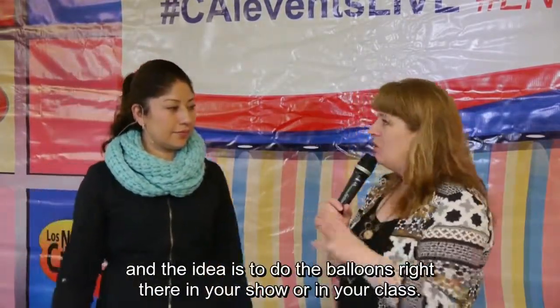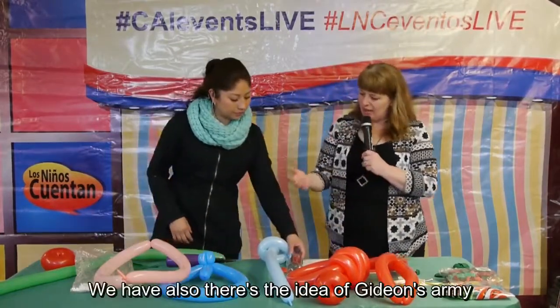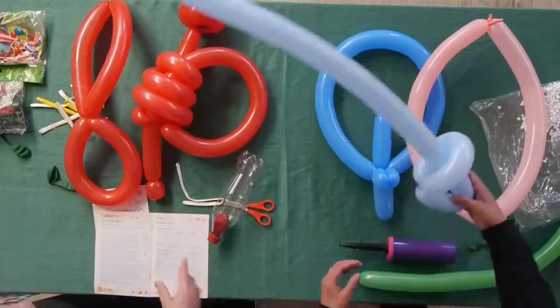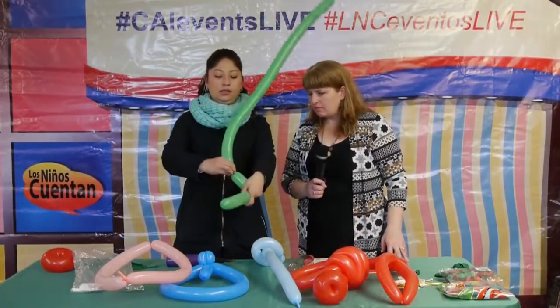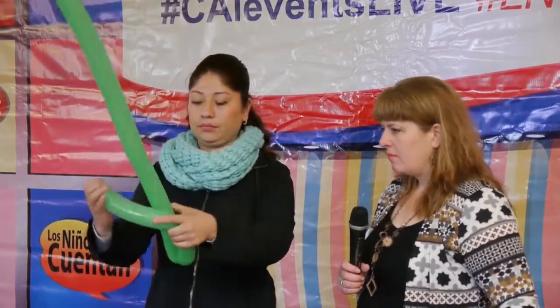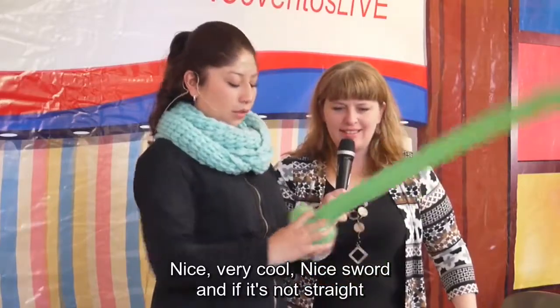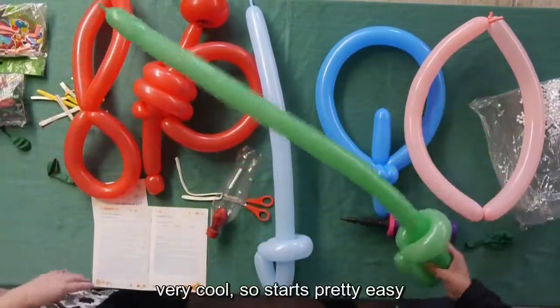Now we have Gideon's army. In that story there are three things: a sword, a lantern, and a trumpet. The sword is pretty easy — just twist these balloons. Someone's going to show us how to make a sword. Make it a little longer. Nice sword! And if it's not straight, you can pull on it to make it straight.